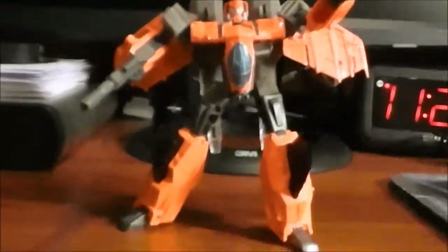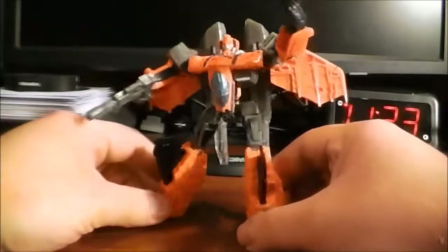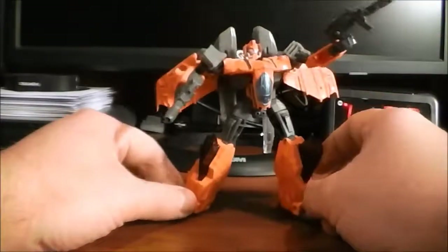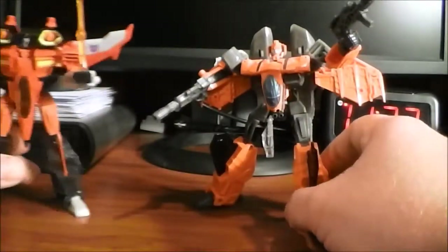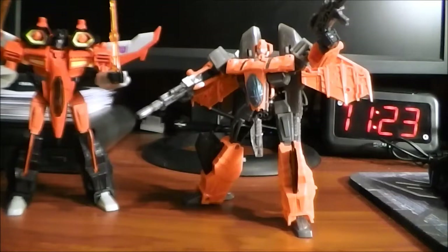Just overall, this guy is one seriously cool figure. I would highly recommend picking him up — got no reservations recommending him, even though he's just a remold of Starscream. He's still different enough to warrant a purchase. As always, I just want to thank you guys for watching. If you like what you see, please rate, comment, subscribe — the whole nine yards. I'll catch you guys next time.